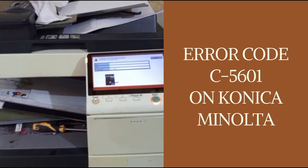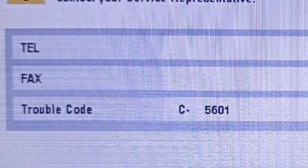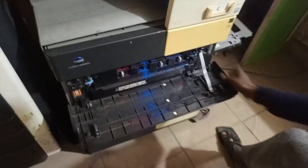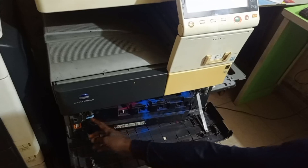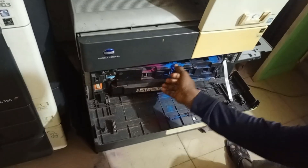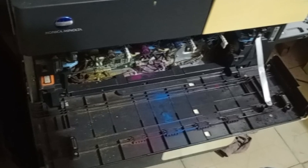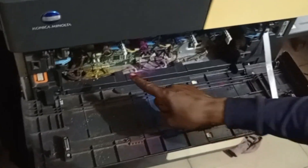This is the procedure to clear error code 5601. The first thing you do is open the front door and bring out your waste toner bank. Right under the waste toner bank you'll see where you have the connectors for your yellow developer tank.